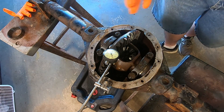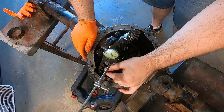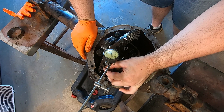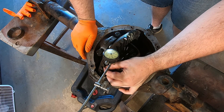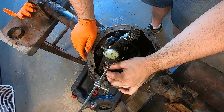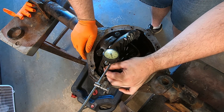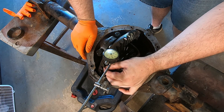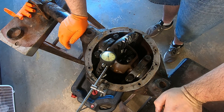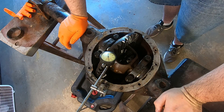I thought it might be fun to see what the backlash was on this poor old thing just for reference. That's about 12 and a half, 13. Yikes. It's a little bit out of spec, but given what it's been through, can you blame it?